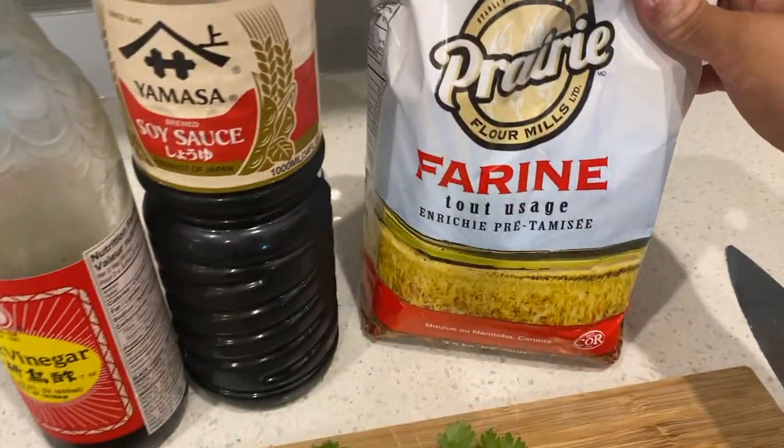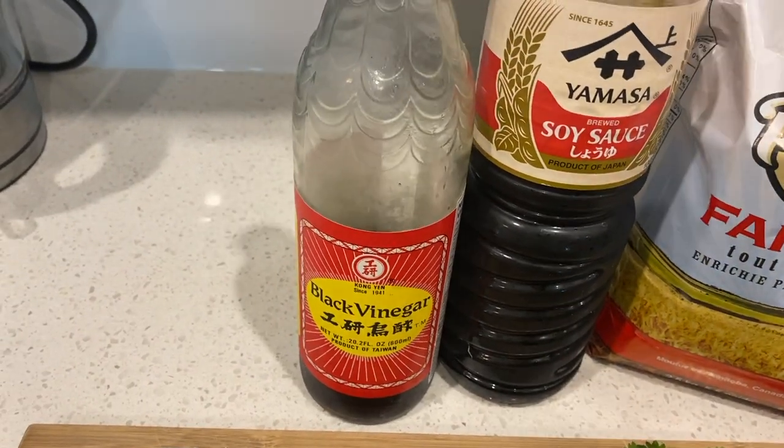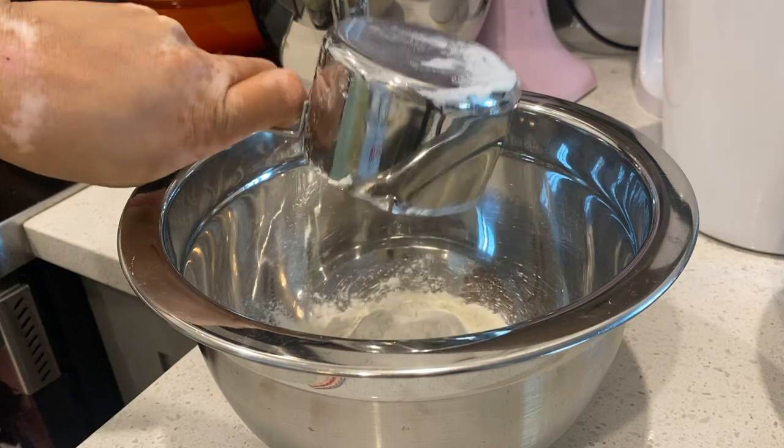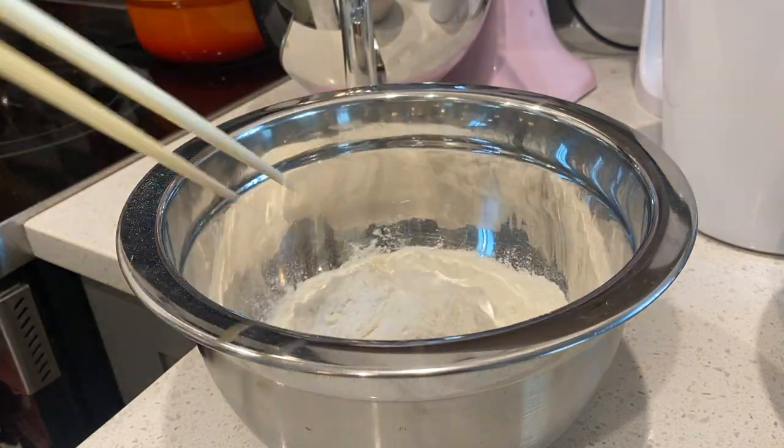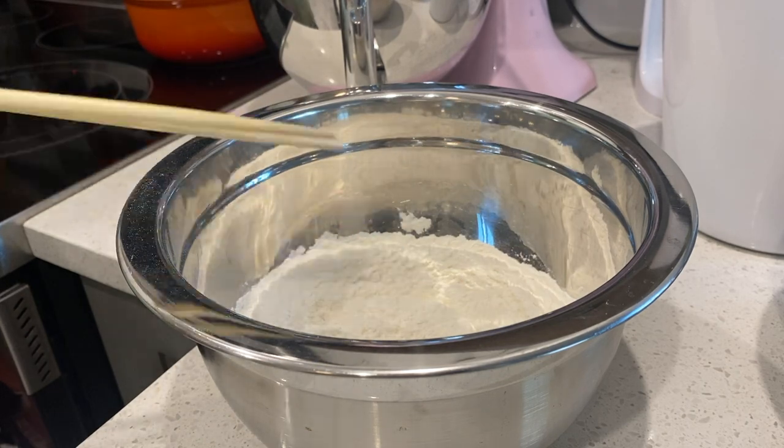We have some flour — all purpose flour — soy sauce and black vinegar. We're going to begin by adding two cups of all purpose flour, along with a teaspoon of kosher salt.